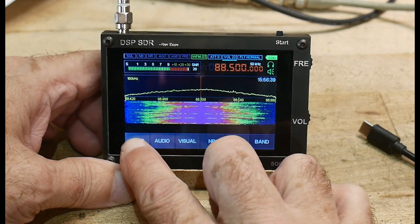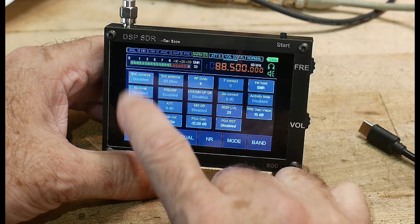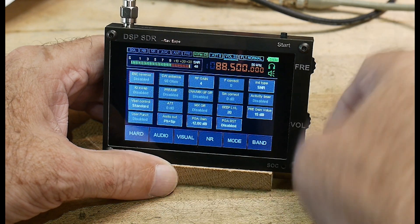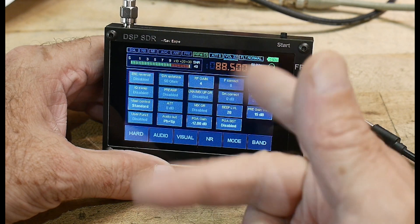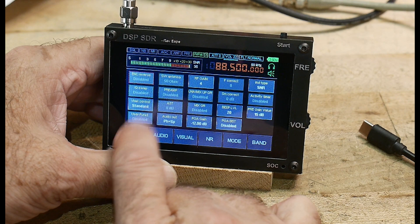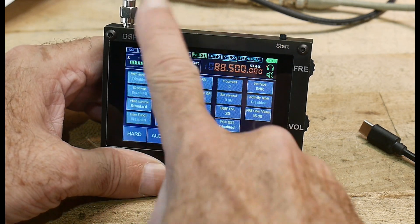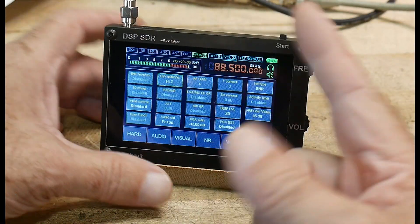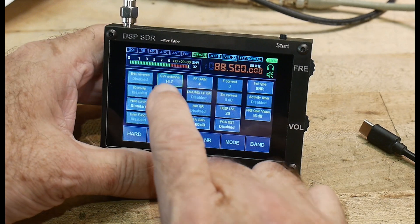There are a bunch of menus at the bottom — one called 'Hard,' which I guess is the hardware menu. You can reverse the way the wheels operate, change IQ and swap those two, change the way the battery is controlled, and change the antenna impedance from 50 ohms to high-Z. We're using the little telescopic antenna that comes with it, so that's high-Z.